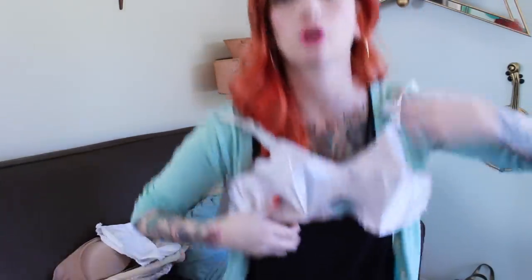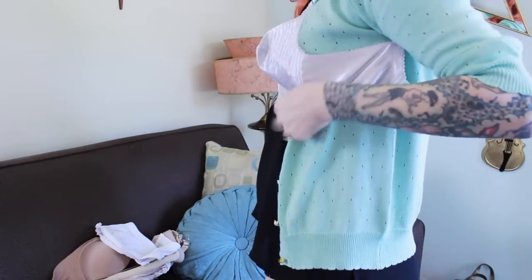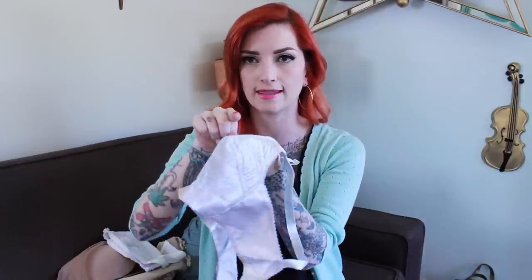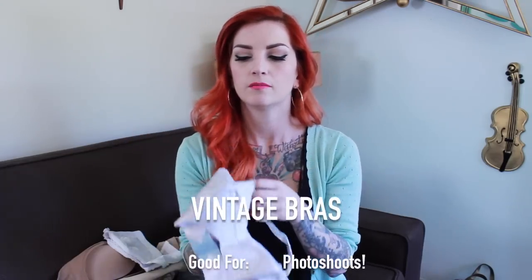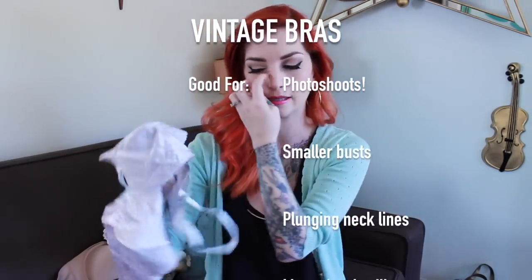I also have a couple of actual vintage bras. This is just a normal over-the-shoulder bullet bra and it's really great for those vintage garments that have those pointy busts. One thing you can get, if you find your real boobs don't fill these in very well and you don't have those pointy Madonna-shaped boobs, is foam cones that go in the end of these bras. That will fill in just the tip and then your boobs will fill in the rest, so it'll keep the bra looking more natural without weird dents.